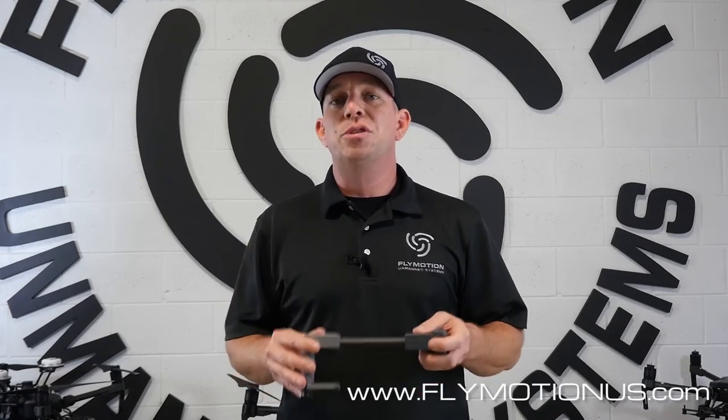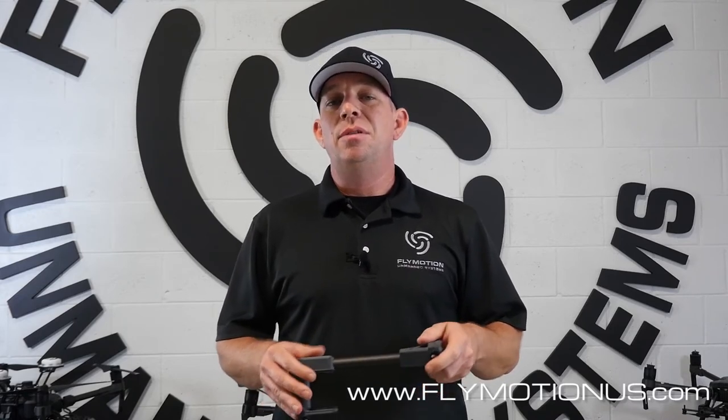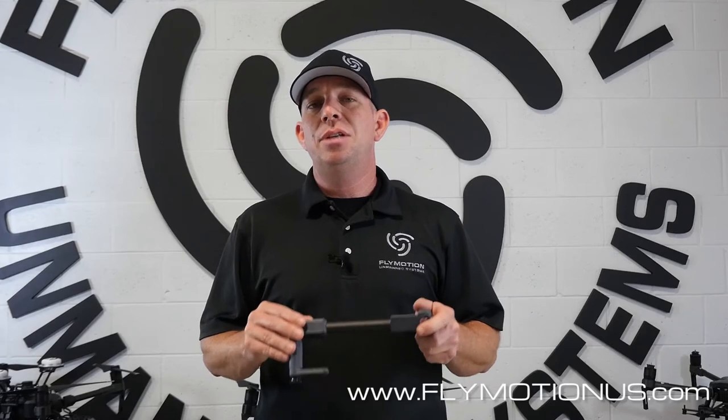Hey, thanks for watching. If you want more information on the Stinger V2, or you want to purchase your own Stinger, it can be found exclusively at www.flymotionus.com.